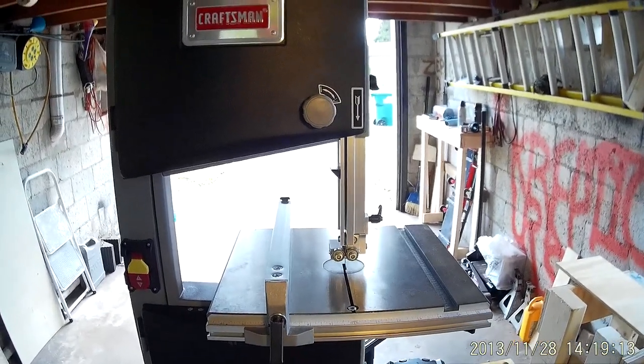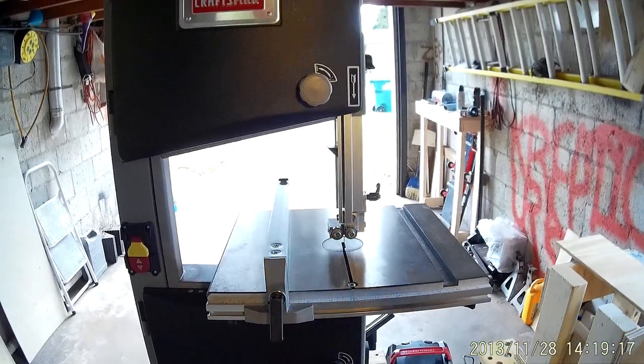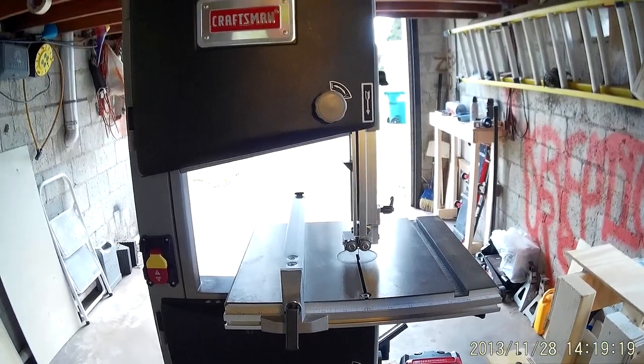Well that's about it for the bandsaw review. Hope you liked it and have a good one.